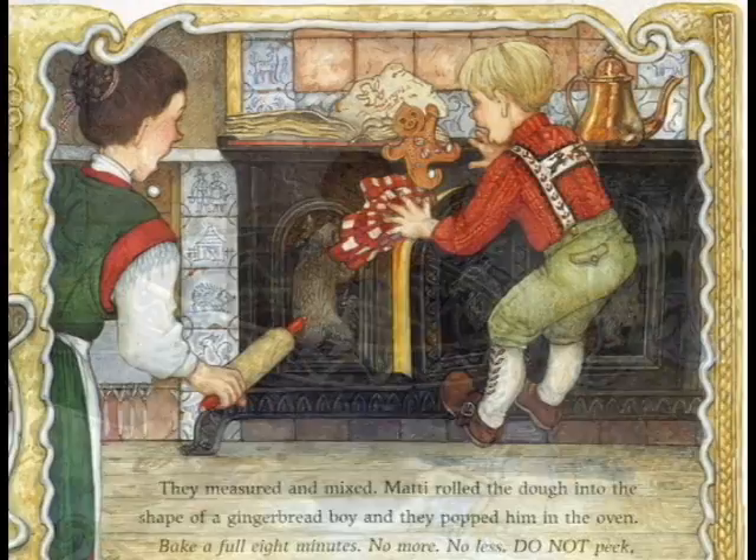And I thought maybe someday I would retell that story and have a different ending to it. So in my story, he doesn't get eaten up — he gets captured in a different way.